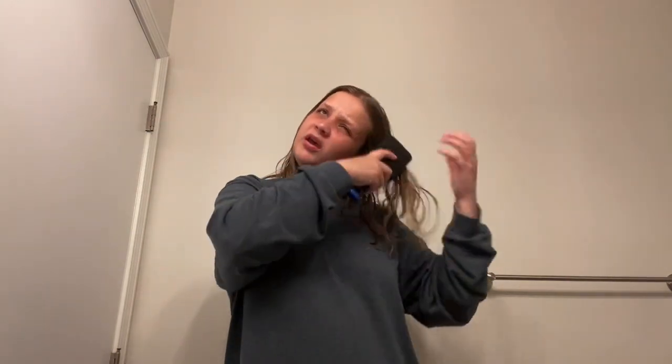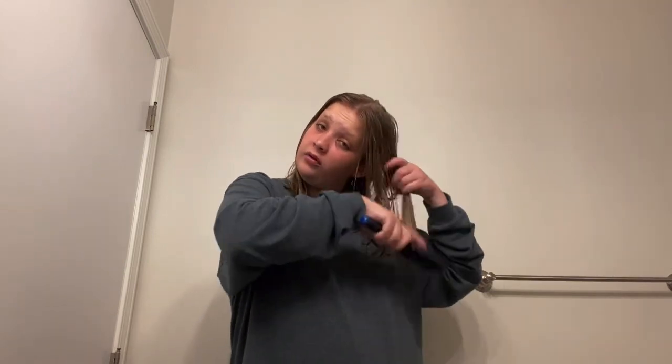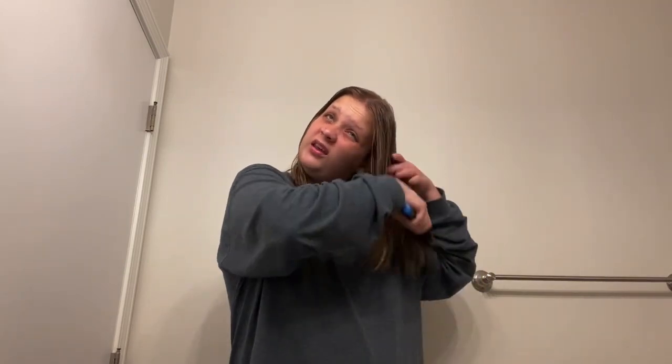I think my hair is thinning — oh my lord. But I hope your guys's night or day is going well, wherever you are in the world.